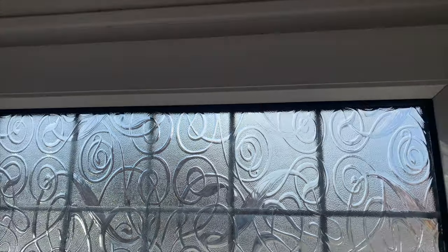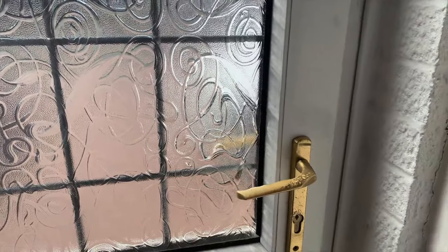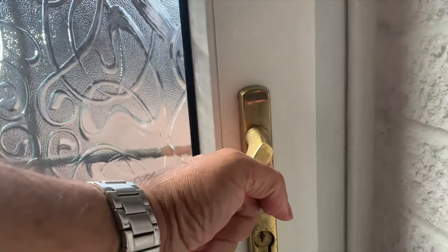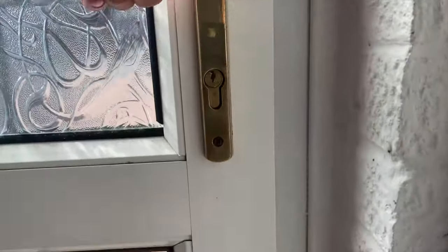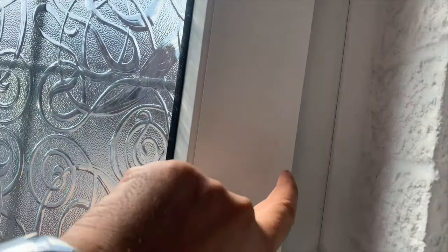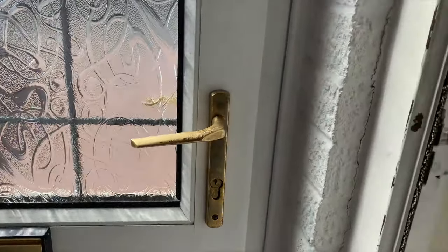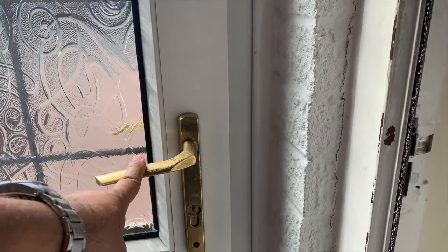This is my front door - it's been sticking for a while, to be honest, so I should have attended to it sooner. What's happening is that I'm opening this lock here, and all the other locks are opening, but there's just one which is sticking in here. I can't get to it and I don't really want to force it open.